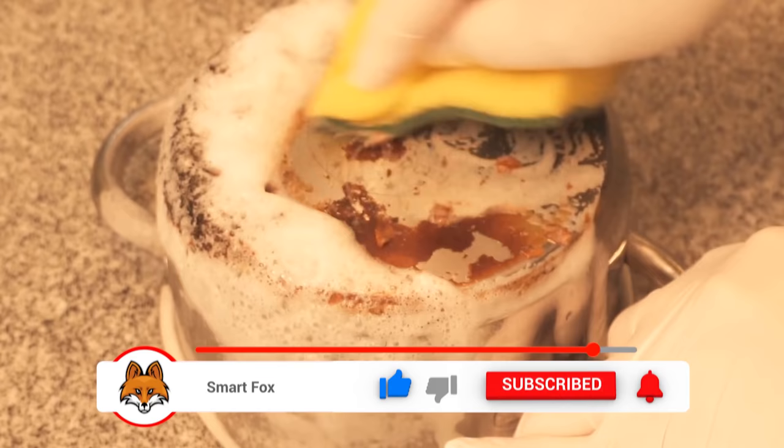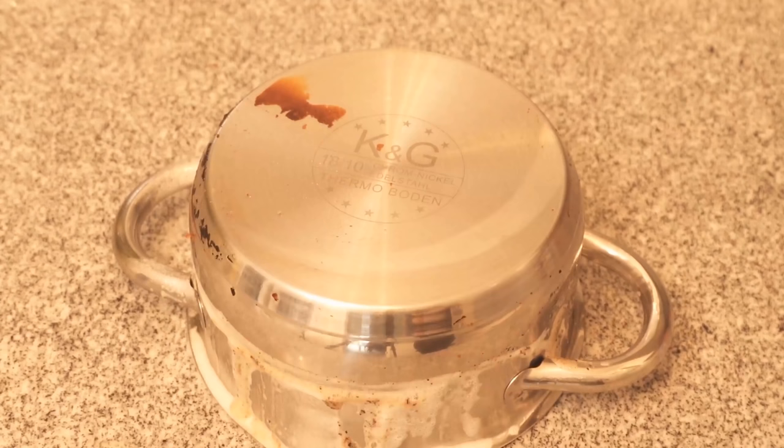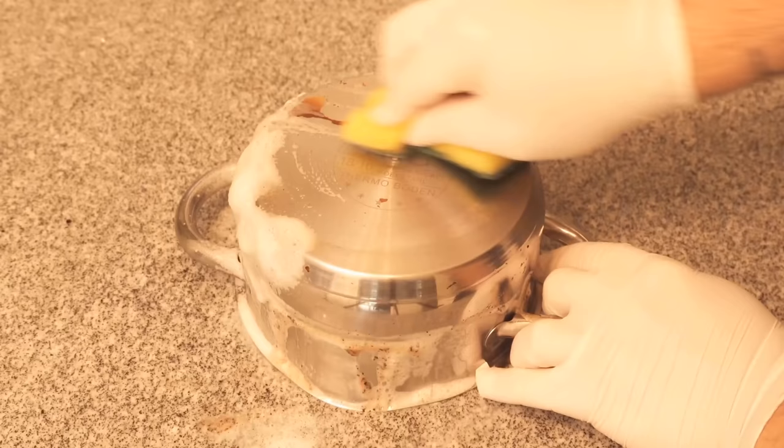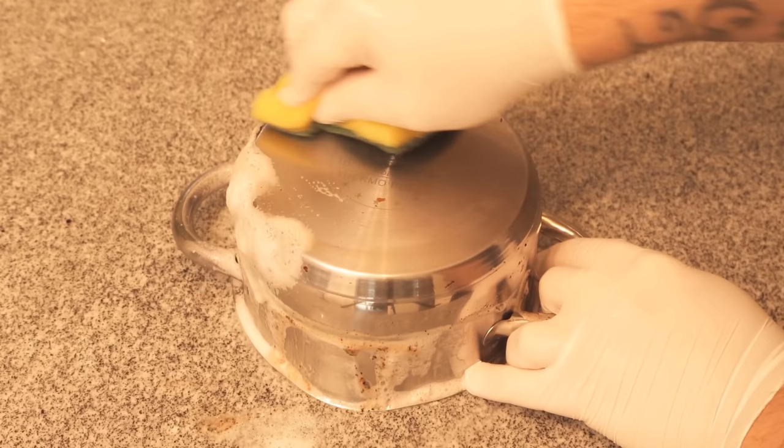As I said, this works very well if the pot or pan is burned from the bottom, but it also works very well for the regular discolorations that you usually have over time. If there are still spots that are not so easy to clean, repeat this process another time so that you can then get the rest clean as well.